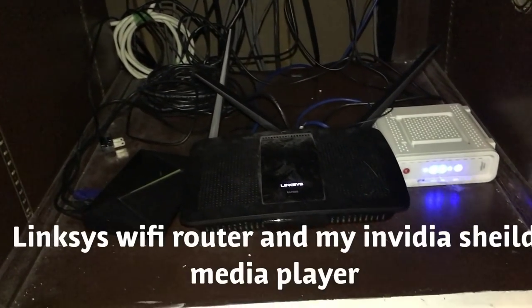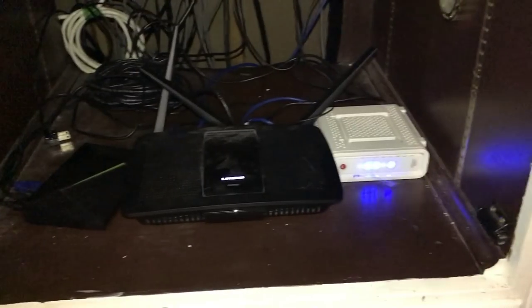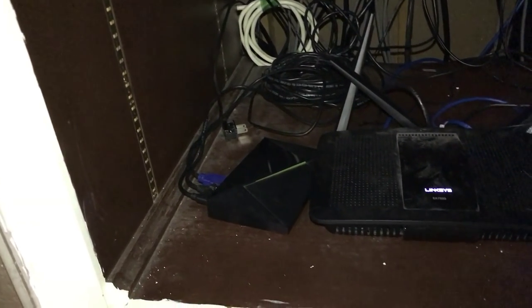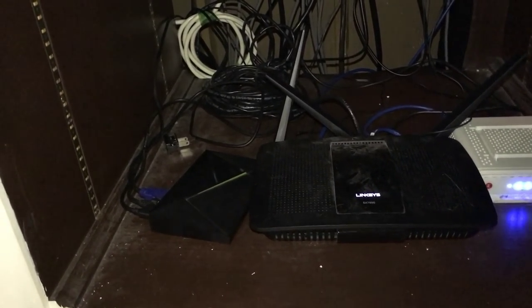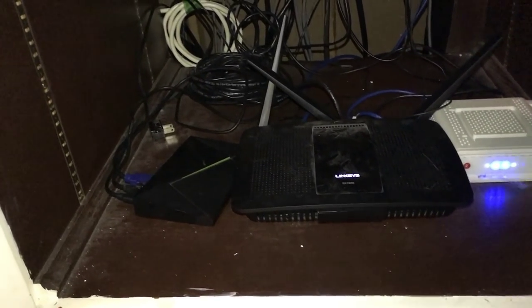Moving down here's my Linksys Wi-Fi router — I love it, it covers the house very well. Over to the left I'm using an Nvidia Shield. If anyone wants a video on my Nvidia Shield setup I'll be happy to do that — it's the best media player out there. I also use Fire Sticks around the house — I have three of those. I don't really get into Roku; it's a little slow for me. The Nvidia Shield is super fast if you get it set up correctly.